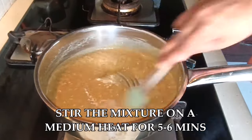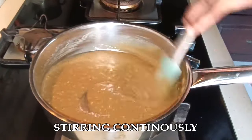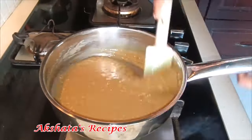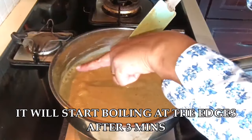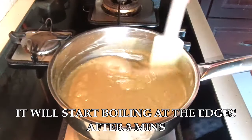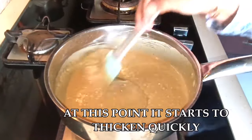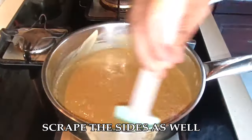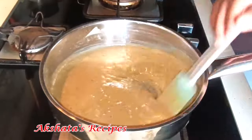You'll see that the mixture starts to thicken. I put on a timer and it came to exactly six minutes until my mixture was ready. Continuously keep stirring on a low to medium flame — you'll see it starts to bubble at the sides. Just keep stirring and the mixture will continue to thicken.